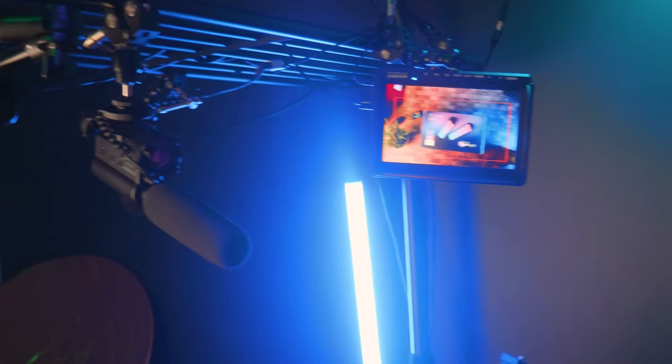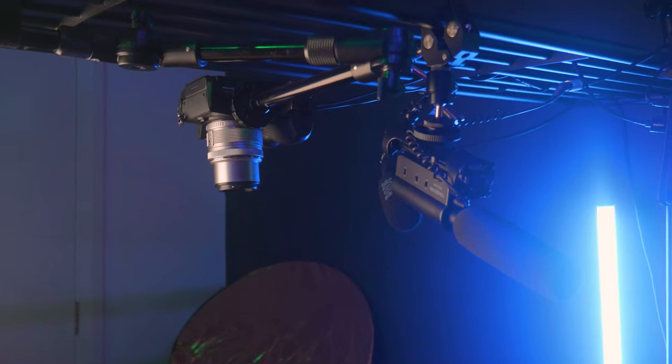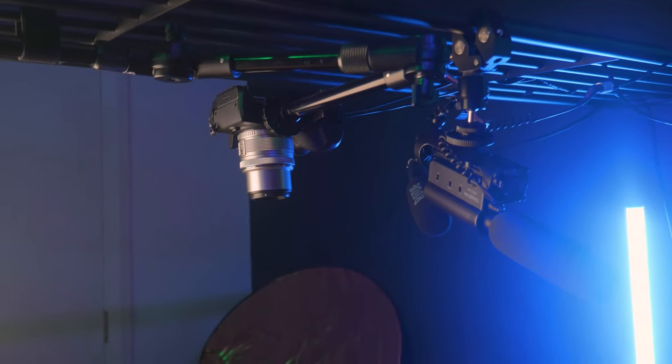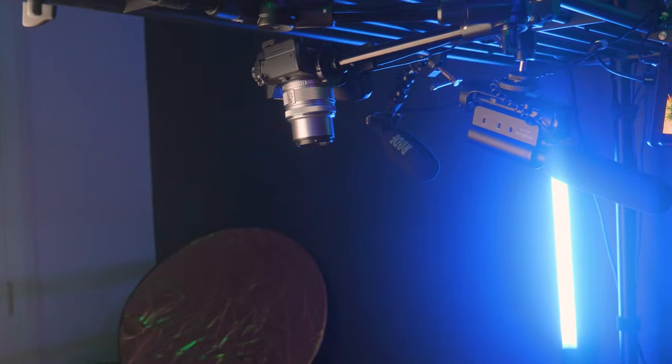I'm only using it as a monitor just for placement at the moment for that camera there. That camera is running the 14 to 45 millimeter f3.5 Olympus lens. It does fit — it's a micro four-thirds lens, so it fits onto the Panasonic cameras.